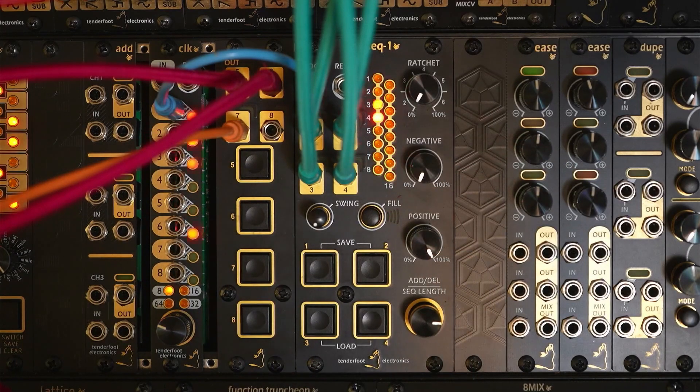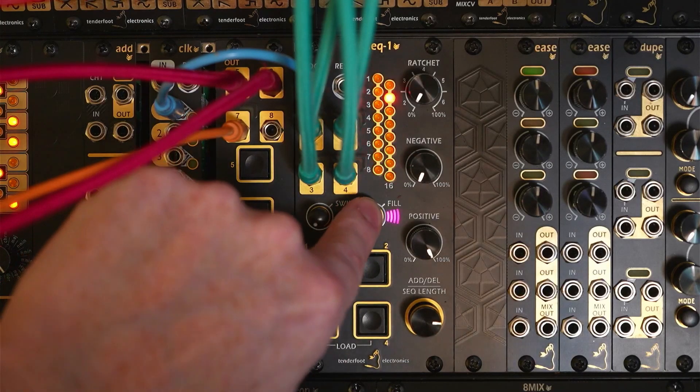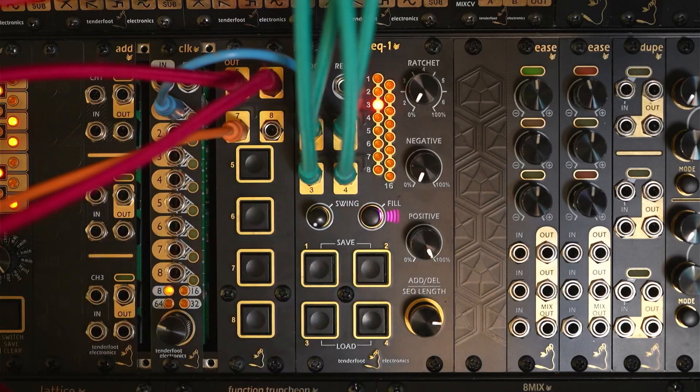The final feature we'll look at is the live record mode, which is accessed by holding the fill button until the light flashes. This allows you to tap in a sequence as it's running. While in this mode, if you hold down one of the channel buttons, it will enter a string of triggers as well.